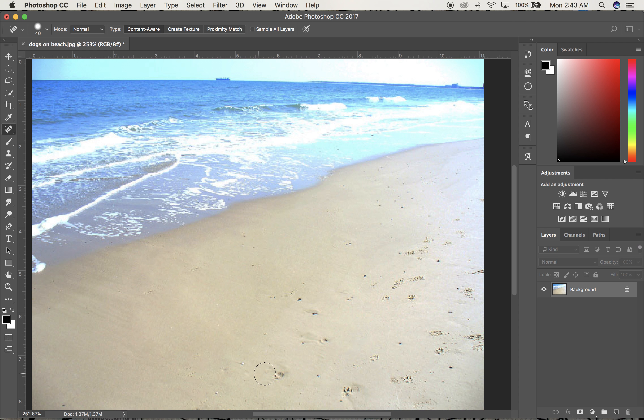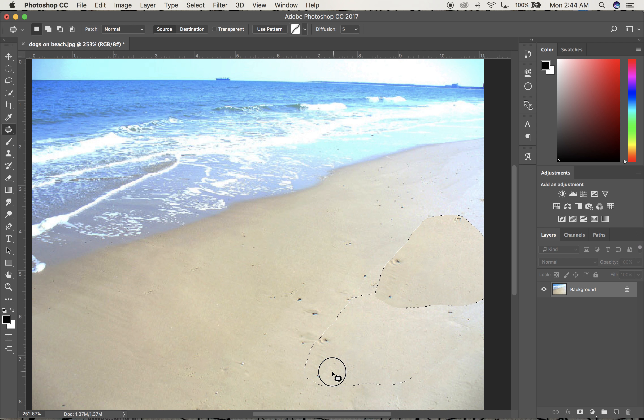Because it's blurry, this is probably working better than the clone stamp would do. Another thing I could do is come down here and make myself a clean patch of plain sand by getting rid of some of these dog prints and some of these pebbles. My brush is probably bigger than needed, so I'll adjust it, get rid of some of these marks, and make myself a new clean patch of sand.